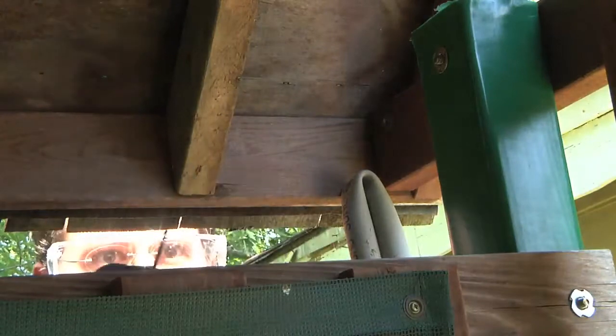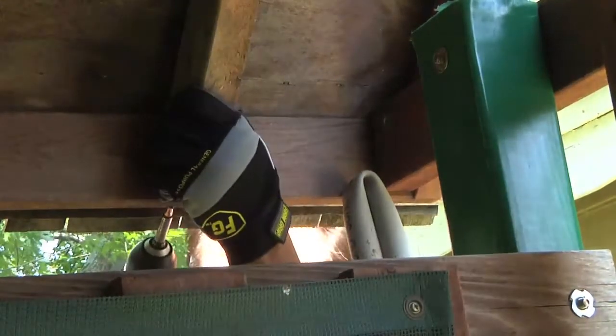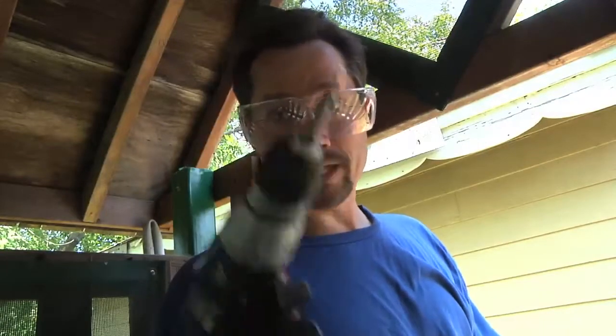This one gets screwed in from the outside. Back on the roof I'm just going to run those screws right through again, only this time into a support. I'm not going to show you that because I can't hold a drill, a ladder, and a camera safely at the same time.